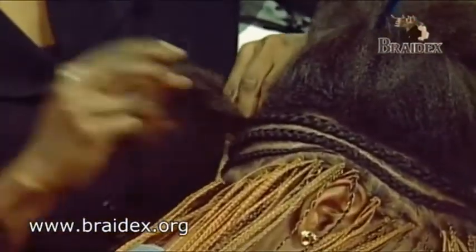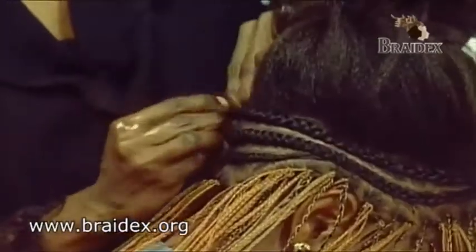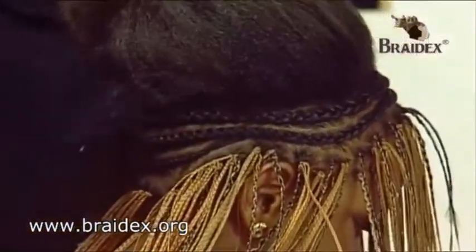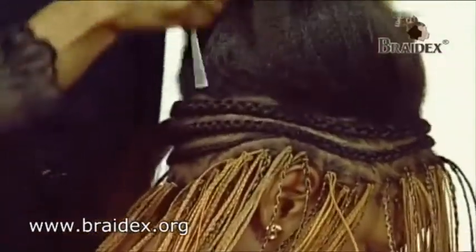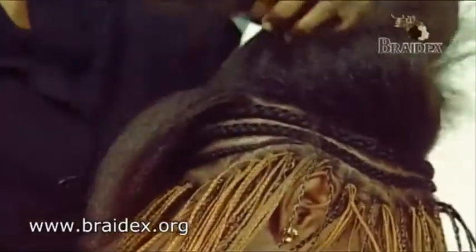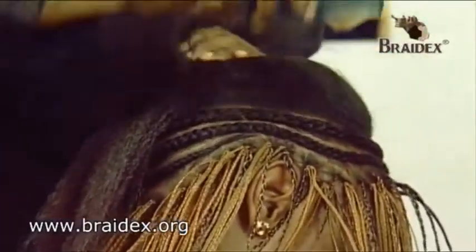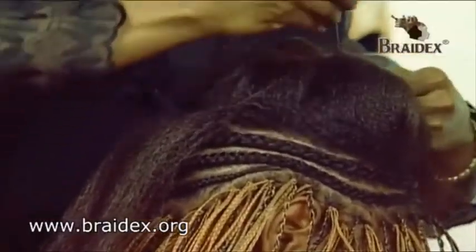As we get to the edge of the third row, I'm now going into what we call the zigzag, where instead of carrying on in a spiral like I've done in the first two rows, I now come to the third row and do a zigzag. I come back, make a straight line, take a piece of the hair in a straight line. Use the cornrow to pull it back.